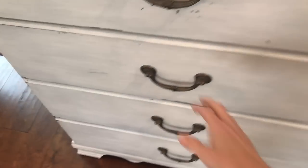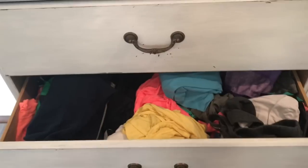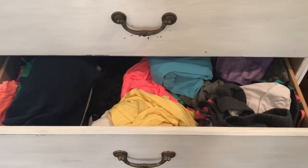Alright, so let's go ahead and jump right into this. The first thing I'm going to show you guys is all my drawers and how much of a mess they are.